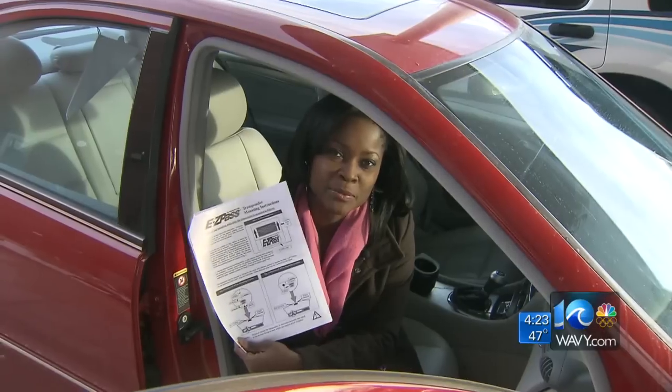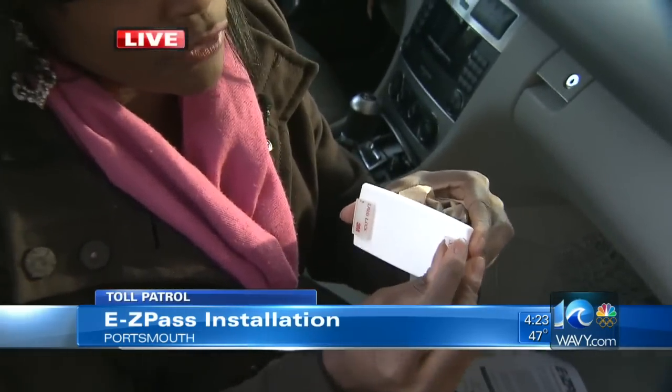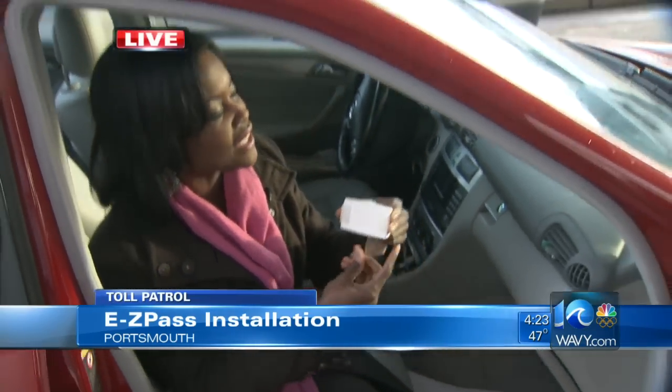When you get your transponder, you're going to get these instructions with it on how to mount it. But it's not always as easy as it seems, so I'm going to walk you through it today. When you get your transponder, take the adhesive off of the back right here — make sure you get both of these off — and then clean the area where the transponder is going to go.